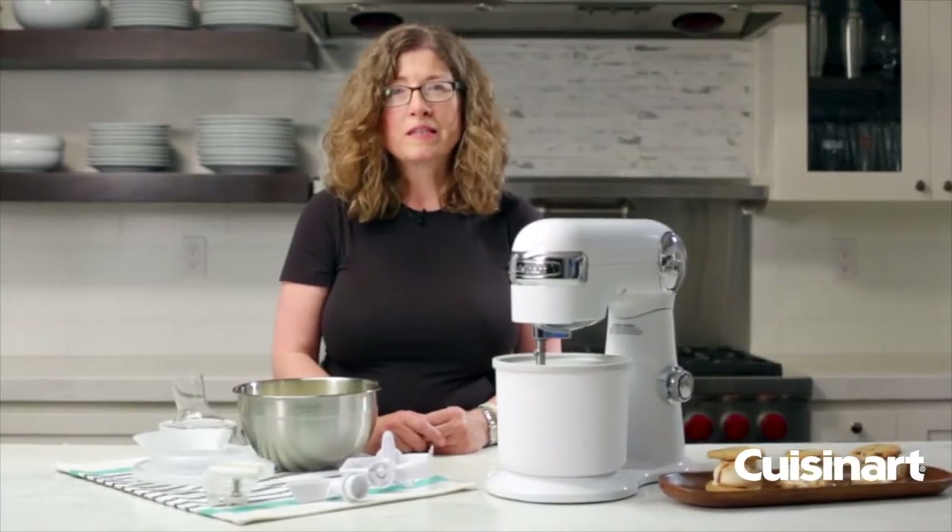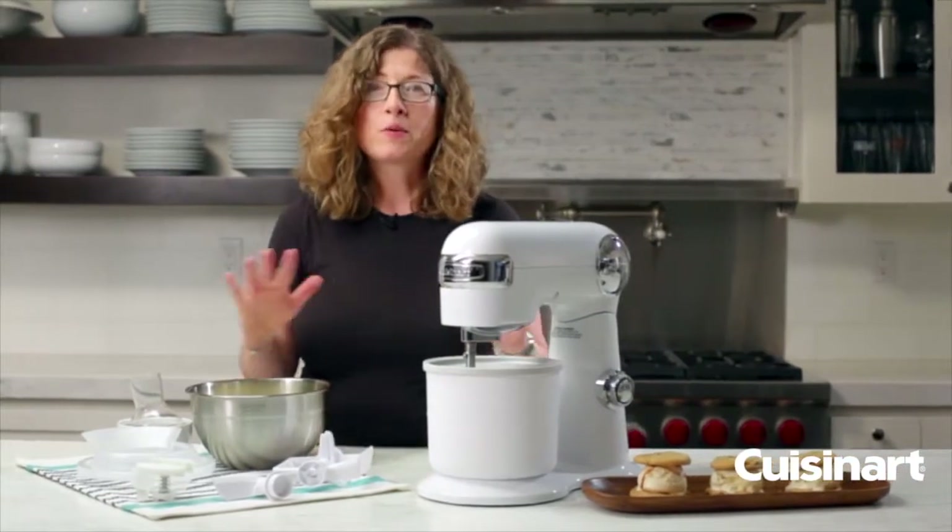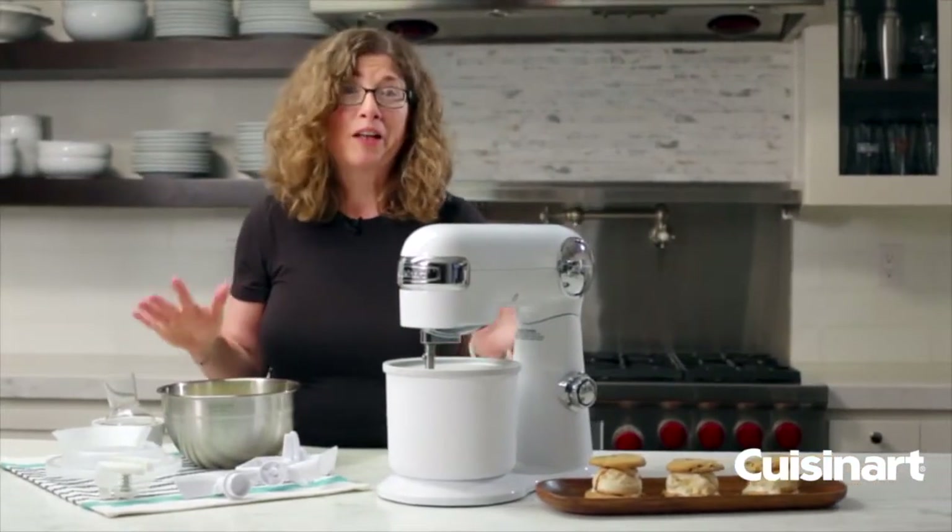Hi, I'm Mary Rogers and this is your Cuisinart Ice Cream Maker Attachment for your stand mixer. It's so simple and easy to use, and it's fun too.